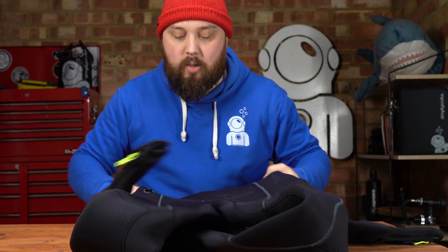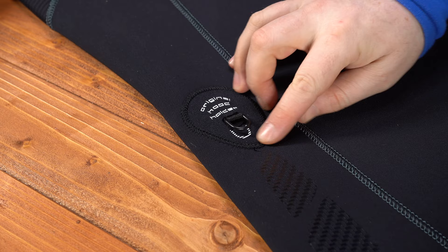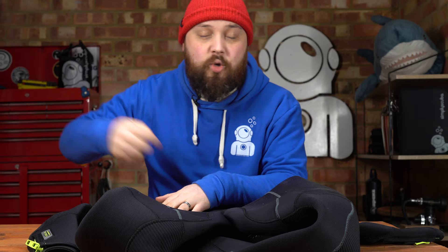Down towards the waist of the suit on your right hand hip, you have a hood holder — just a small little D-ring. You can tuck it away if you don't want it to catch on anything. A lot of hoods nowadays have a small clip at the base of the neck, so that at the end of the dive, or whenever your hood is off, you can clip it onto your hip. It's still attached but it frees up your hands. When it's not in use it doesn't get in the way — it's nice and compact.